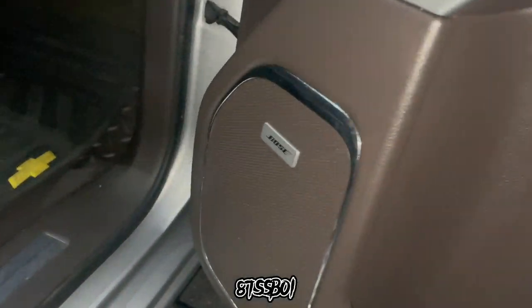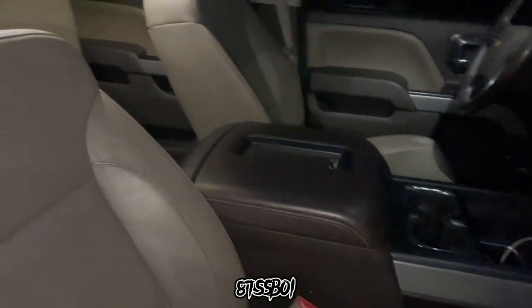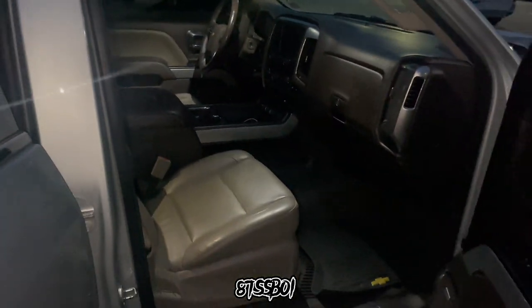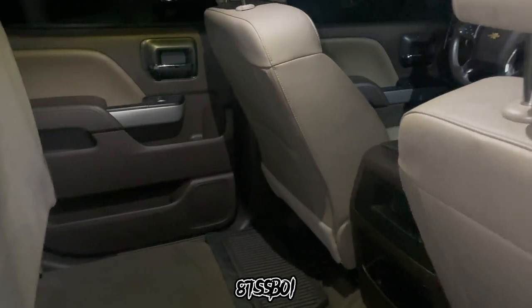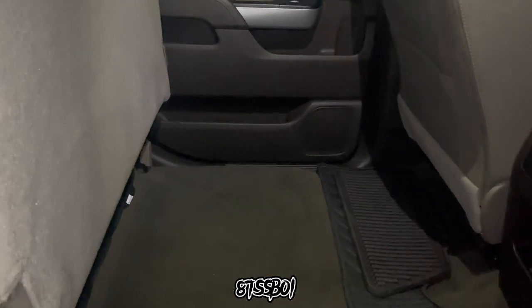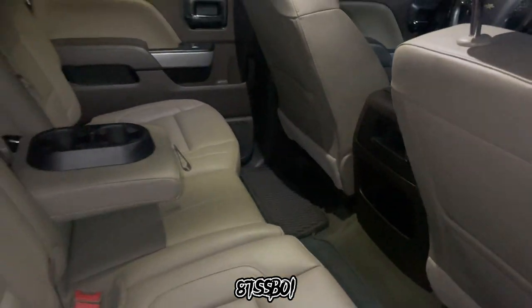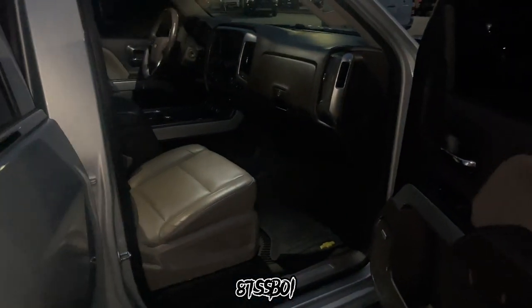Bose sound system. It doesn't say Bose back here but it does in the front — everything is Bose. I don't know what size the speakers are or the rating, but it sounds pretty good. I'm definitely satisfied to where I don't think I have to add anything. At first I had the settings wrong on the radio, so the speakers weren't performing like I thought they should, and I was ready to upgrade to some subs. But then I realized it was me — it was just set to factory settings.